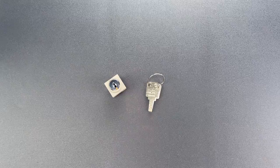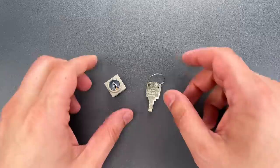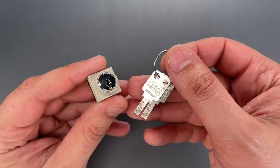This is the Lockpicking Lawyer, and what I have for you today is a tiny little switch lock that was sent to me by Daniel in Kansas. It's a Kaba Micro, which I believe is a mini version of the Kaba 8.